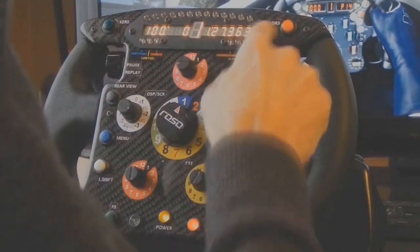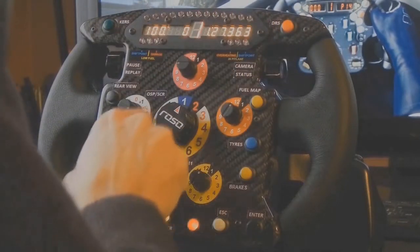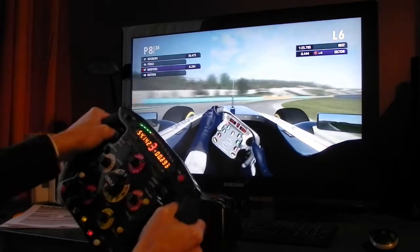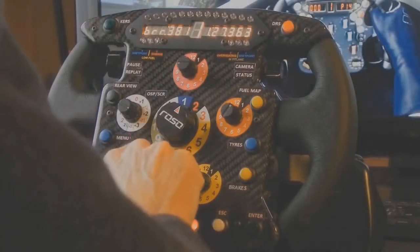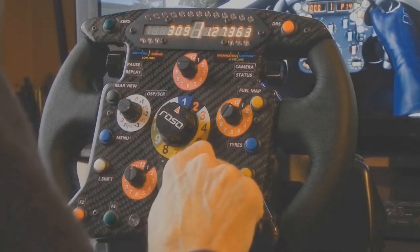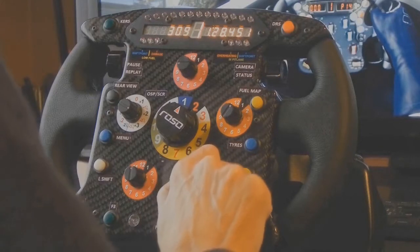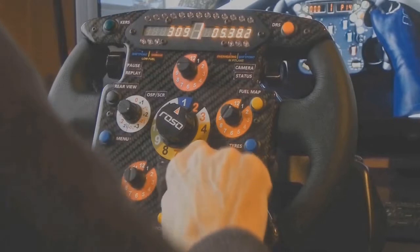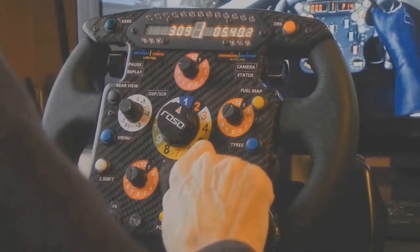The multi-functional display is the heart of the steering wheel. It can show various data including shift points, gear, speed, curves, brake temperatures, etc. Furthermore, time info such as current lap time, best lap time, last lap time, sector times, session time, and time differences between best and current lap can also be displayed.